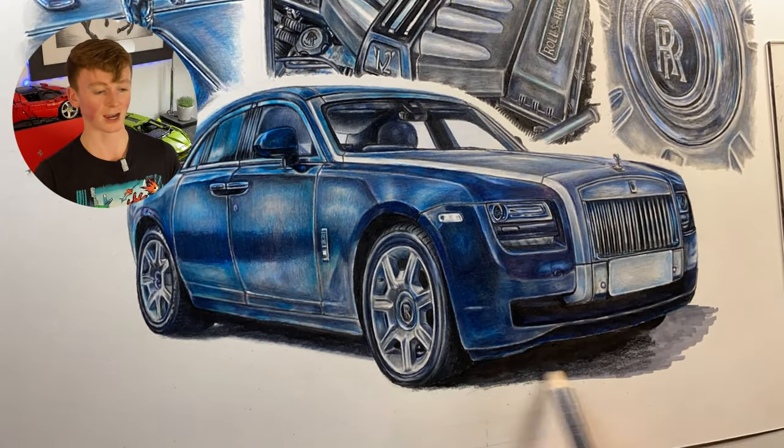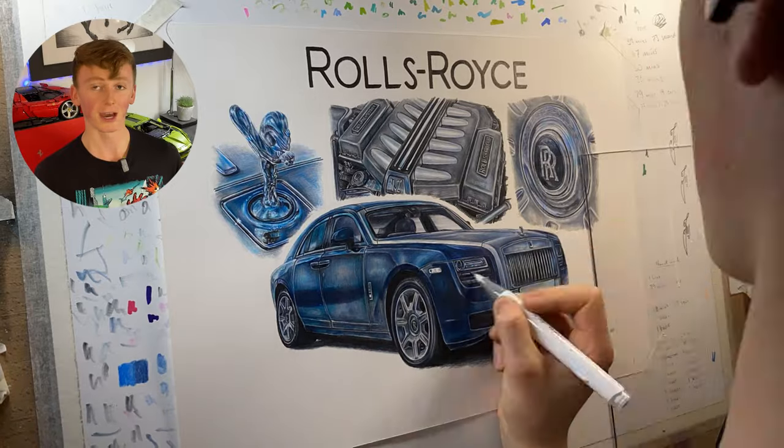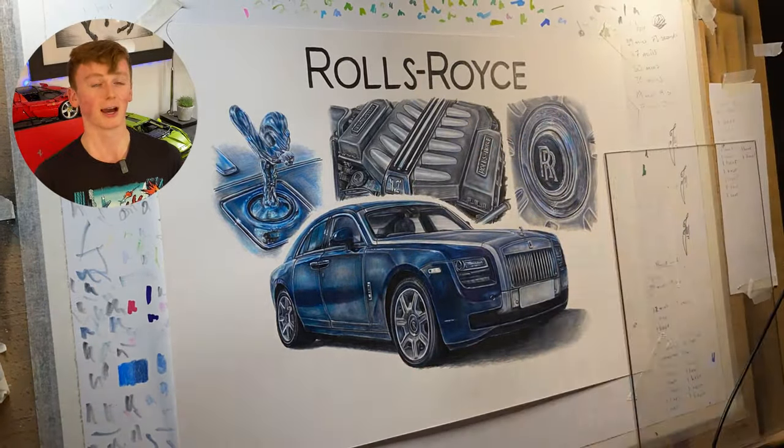Moving back to the car, for the shadow I go in with alcohol markers and then colored pencils to darken and refine everything, then go over with a color blender, and finally go in with the white paint pen to add all the highlights.